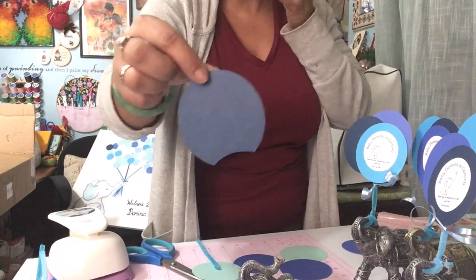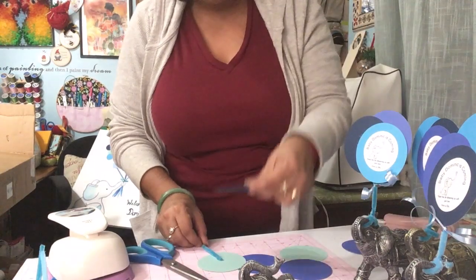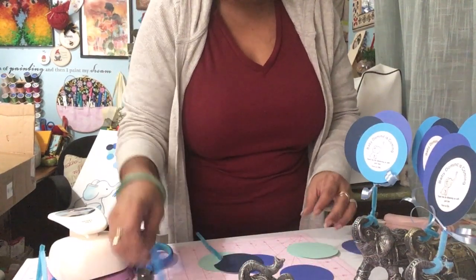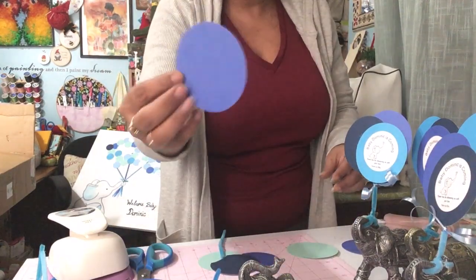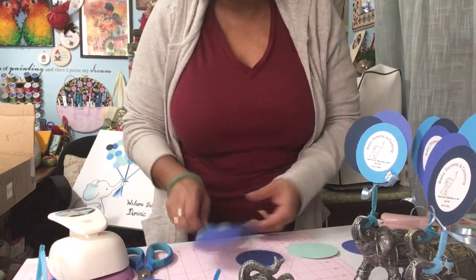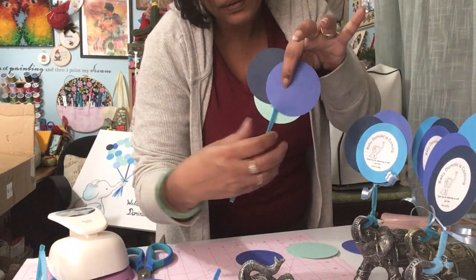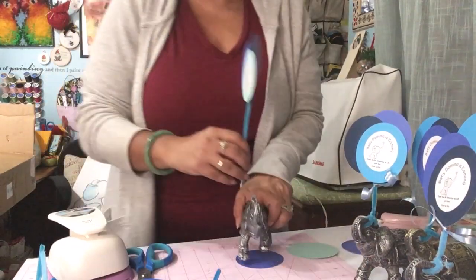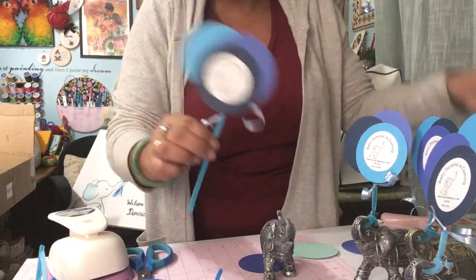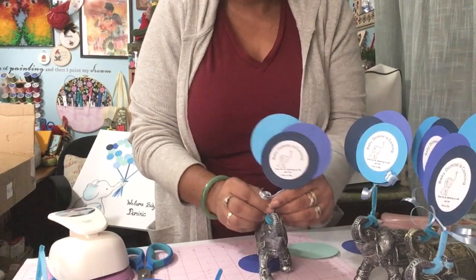It doesn't really matter if it's not a perfect circle — you take one or two colors. I lay one halfway down first, then take a second one, like a solid blue, and it will cover the back. That's how the bunch of balloons looks — it encloses the part where you glued the pipe cleaner. Then simply wrap it, and I also added a little curly Q of curling ribbon at the bottom.